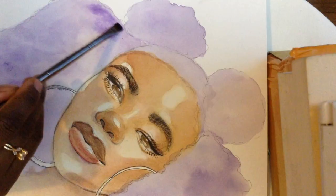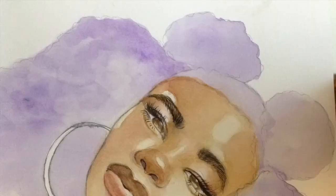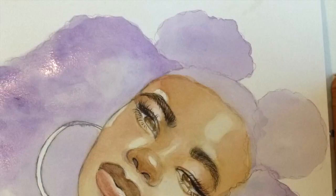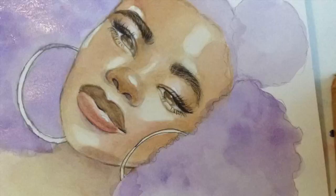Now our base purple is done, laid, and slayed. I'm going in here doing another layer of purple because some areas I wanted to be a little bit deeper than others. I'm laying some water down on top of the purple and basically building darker spots in the hair where I wanted to create a little bit more depth.